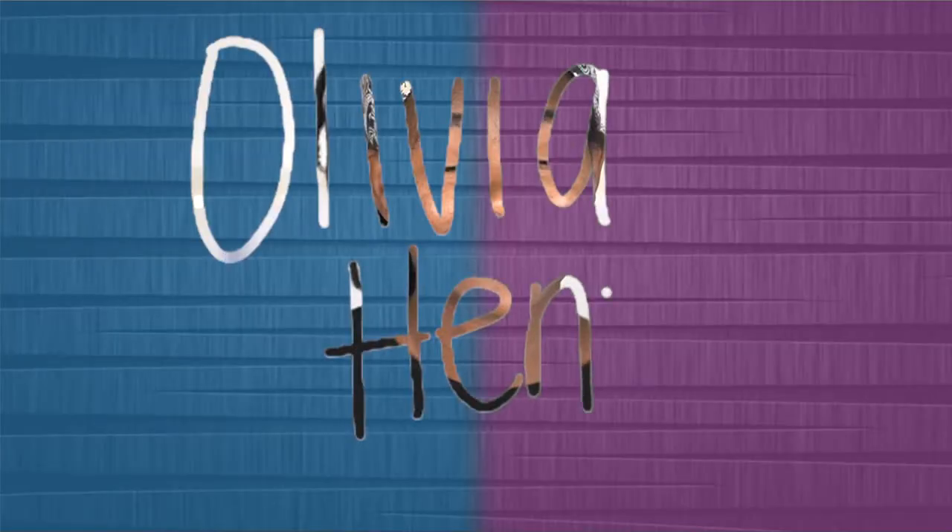Hey guys, it's Olivia and I'm back with another video. So you guys have already read the title, you know what this video is about.